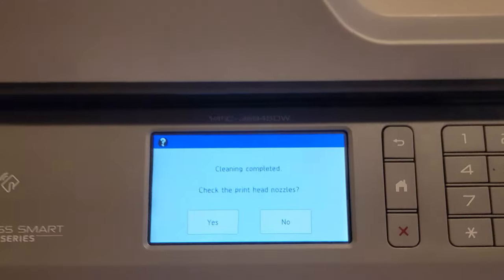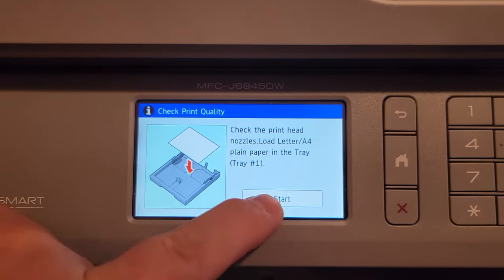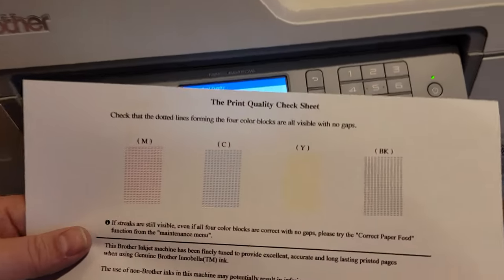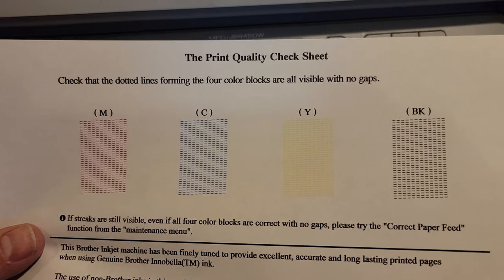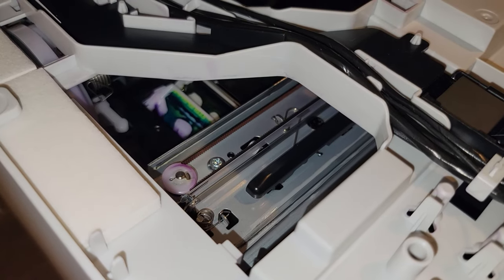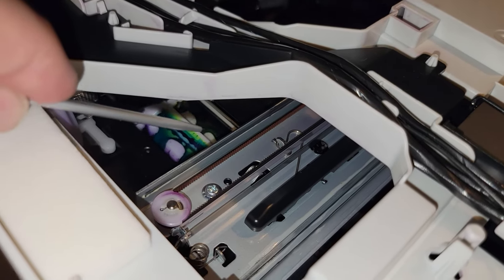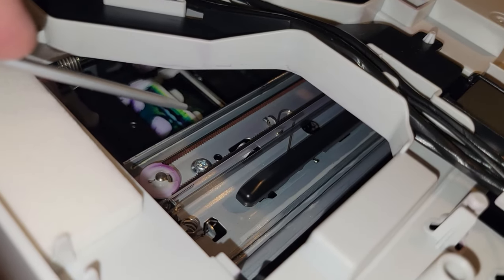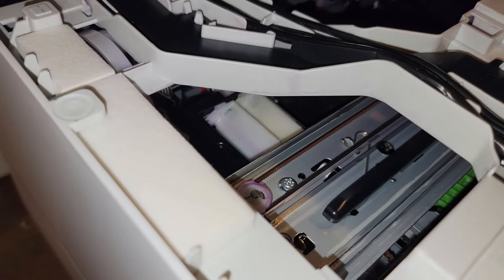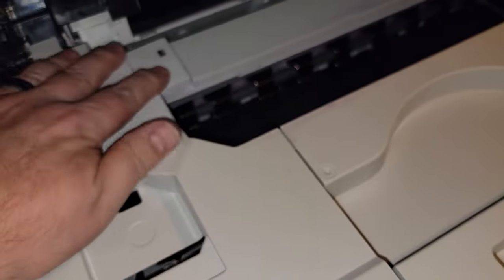When cleaning is complete, answer yes to check the printhead nozzles. Your print should be much better. You can repeat the head cleaning cycle if any holes still appear. Opening the printer again, we can see the ink that was just purged into the wells as part of the printhead cleaning. Since you have your cleaning supplies handy, you might as well clean the wells one last time and then reassemble the printer.